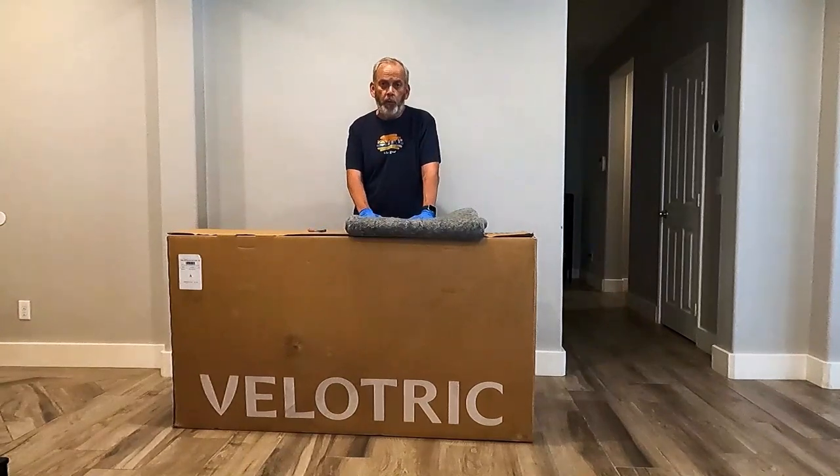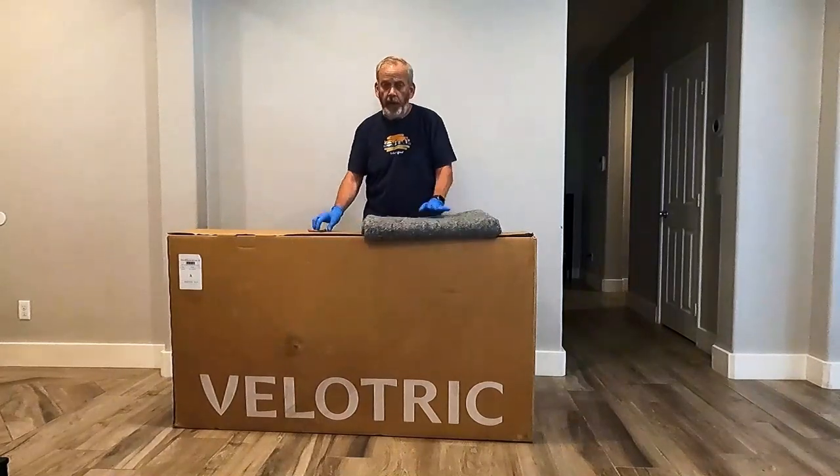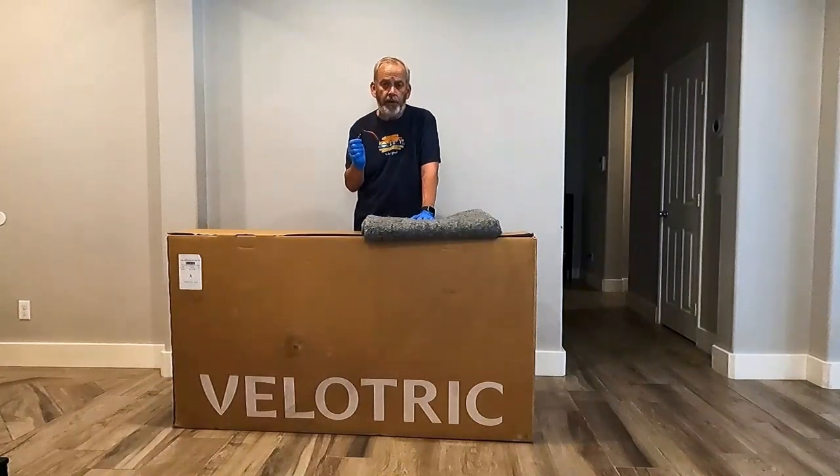The bike comes with all the tools necessary to assemble. The only thing I recommend is placing a nice soft blanket on the floor so you don't scratch your bike, and have a pair of wire cutters or scissors so you can cut the cable ties for the packing on the bike.